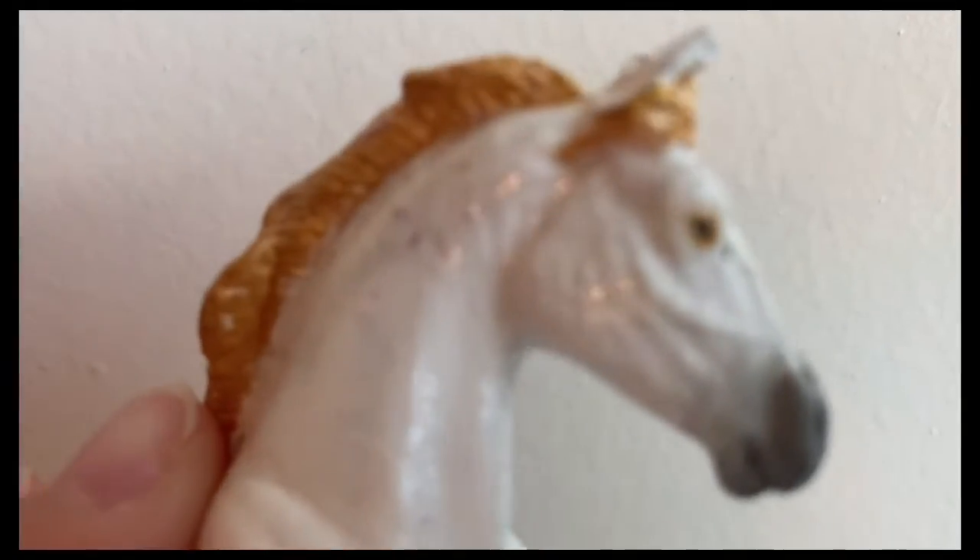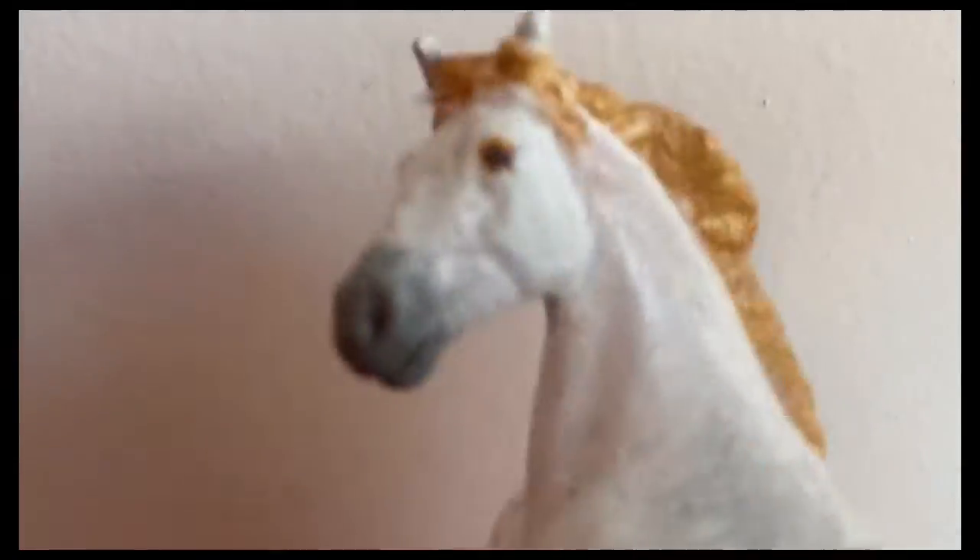Hi everyone, welcome back to my channel. In this video I celebrate some 400 subscribers. I'm going to be repainting a toy horse that I have to look like this one. Let's get started.